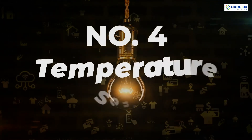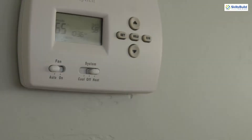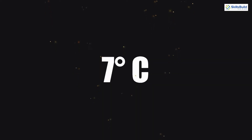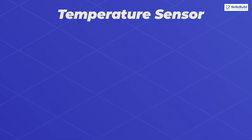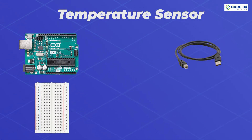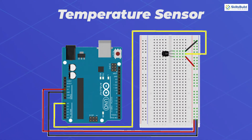Number 4: Temperature Sensor. In this project, we will measure the temperature of the surrounding environment and display it on the serial monitor of the Arduino. The temperature sensor is the key component. Other parts needed are Arduino Uno, USB A-to-B cable, a half-size breadboard, the temperature sensor, and jumper wires.